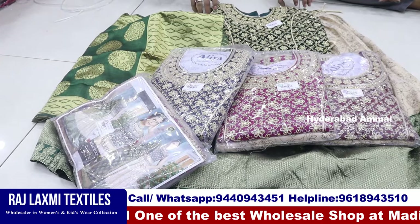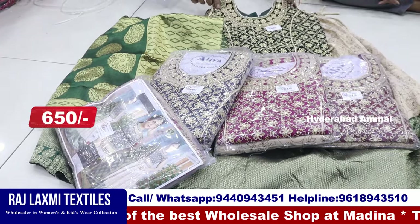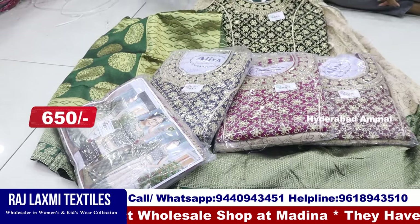The price is also 600 rupees. It is 651 rupees per piece. This is a 5-piece combo, a responsive combo size.